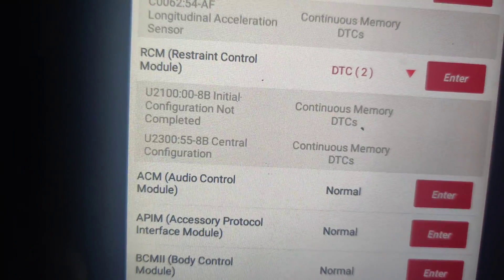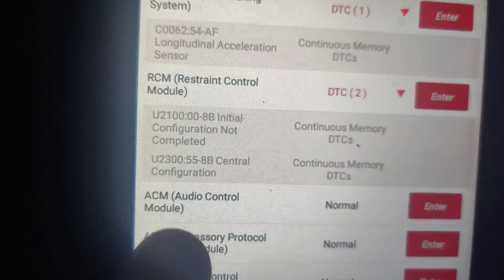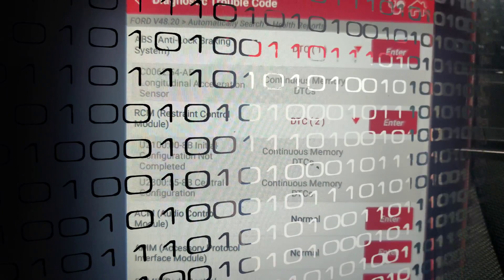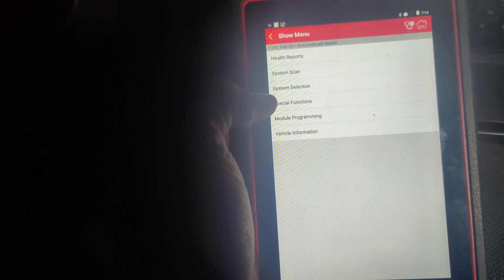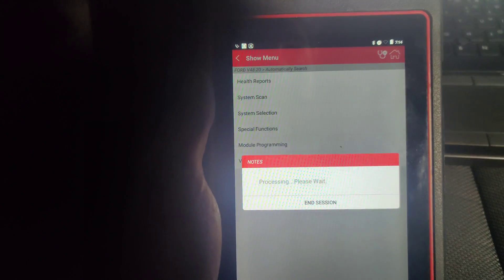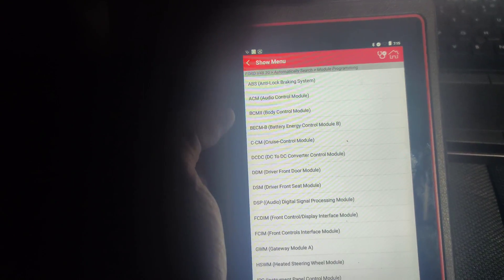So here are the codes that we had: 'not configured' and 'central configuration' code. I'm wondering if the Launch scanner will do module programming, because I wanted to check real quick before I bought a subscription — my subscription isn't active. Let's see... programmable module.